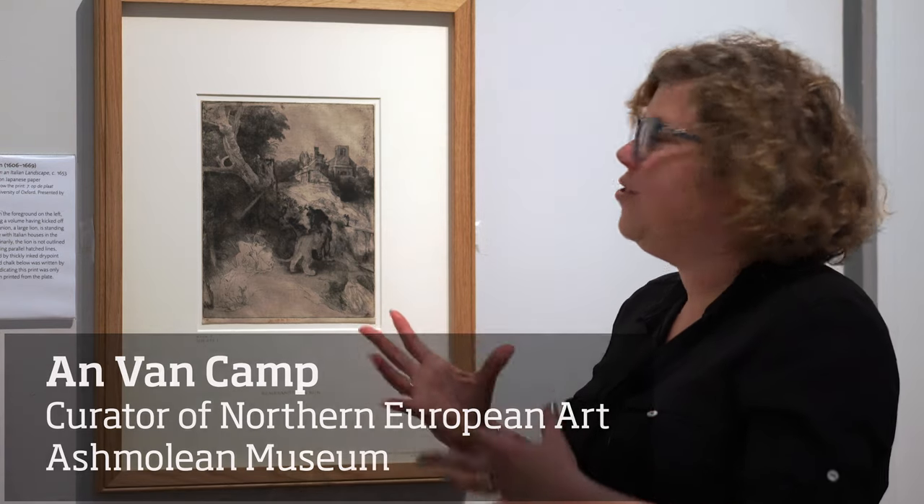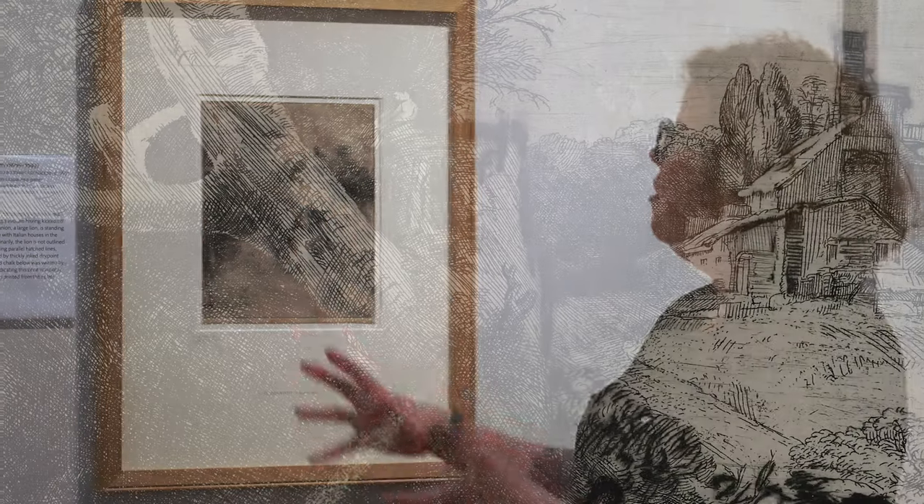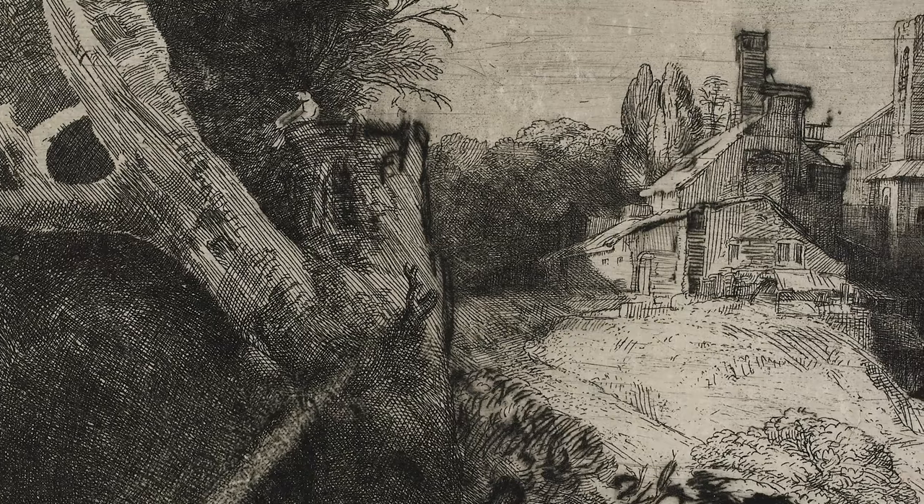If you look at it, it's just so surreal. Rembrandt was a Dutch artist who had never been to Italy, yet manages to convey this Italian landscape with Italian-looking buildings.